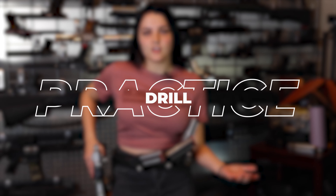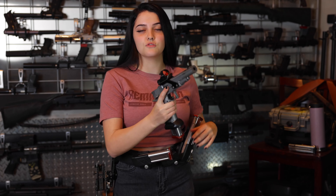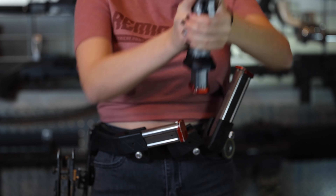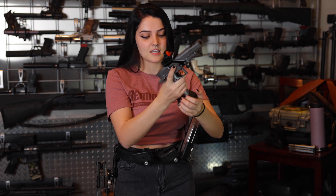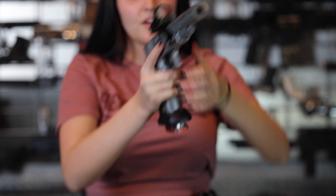A reloading dry fire drill I like is starting with an empty magazine already in the gun, so I get used to dropping the magazine out instead of just putting one in. You can practice just inserting the mag if you want, but I like to keep it realistic and get the feel of dropping it out while placing the new one at the same time. You can start from a draw and do a reload, or start extended and practice that reload from there.